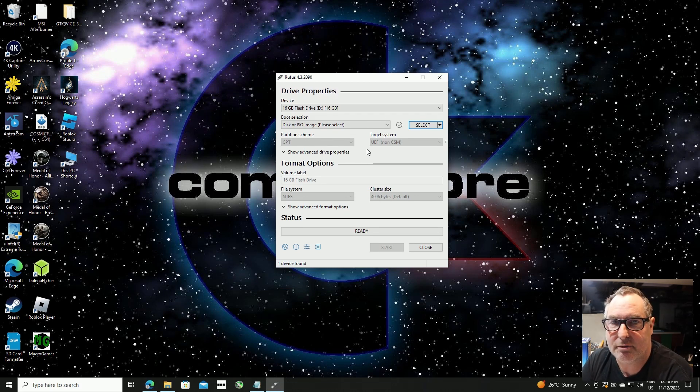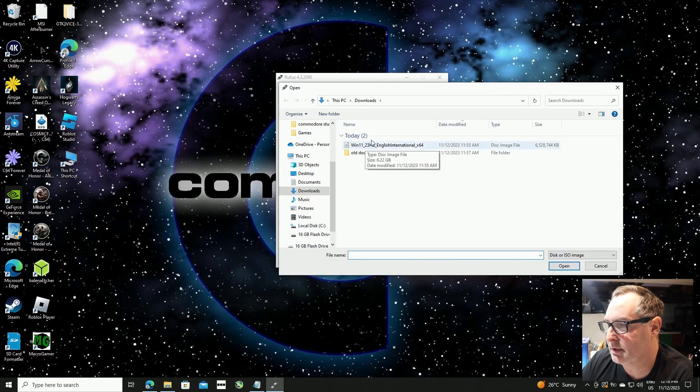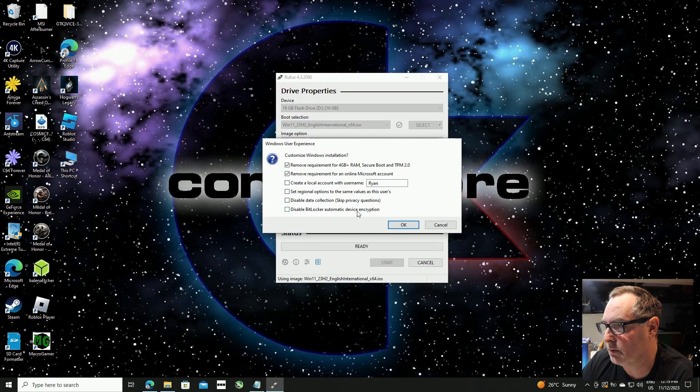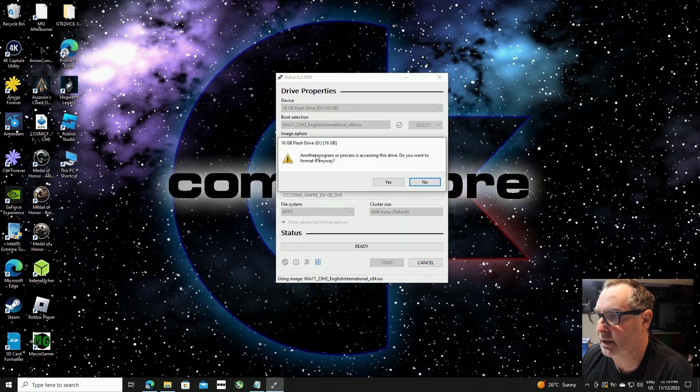I've actually got a 16 gigabyte flash drive that was lying around so I'm using that one. In Rufus we click 'Select' and that takes us to the download folder where Windows 11 is. We click on the ISO and then click Open. That does everything for us. We leave the next window as it is, and then it prompts that another program is accessing this device and asks if you want to format it anyway — click yes and it will start the process.